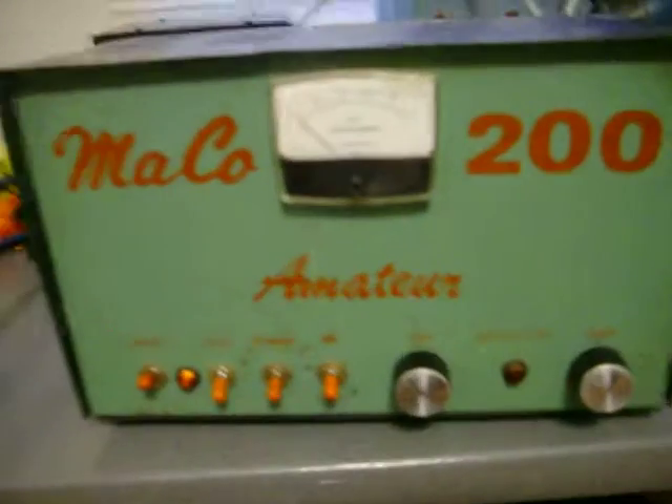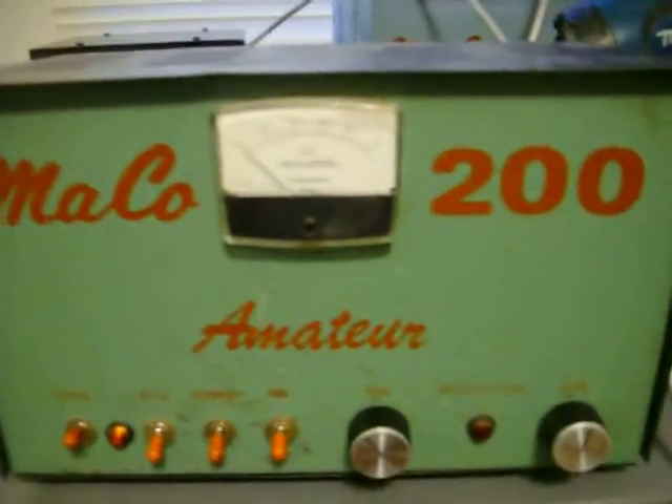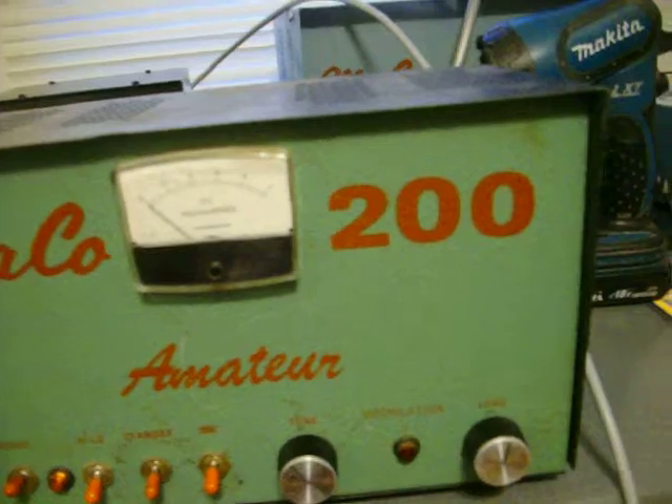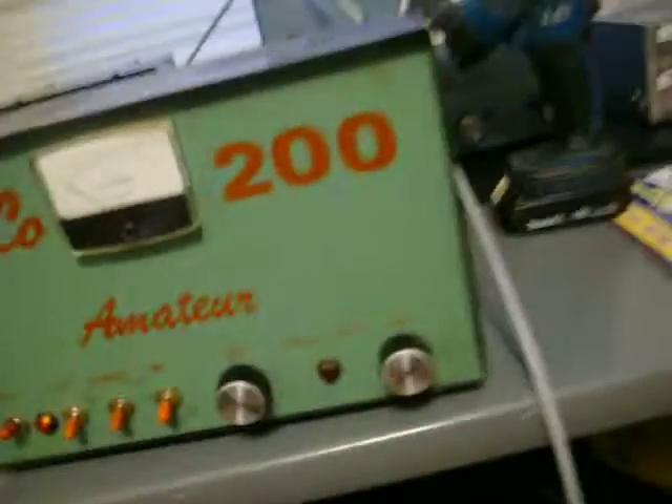Of course there's a dummy load. I was supposed to use this on 10 meters, so there you go. Anyway, I'm driving it with an Icom Saturn CX-33 — single sideband — just for informational and experimental purposes. I'm on channel 20 on a dummy load, and everything's cool.